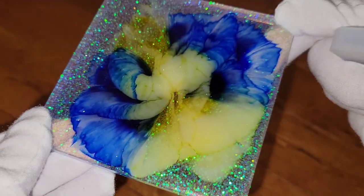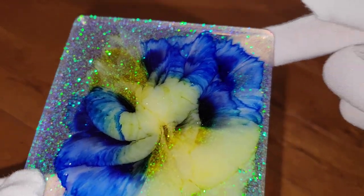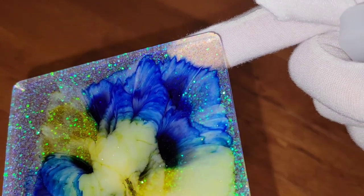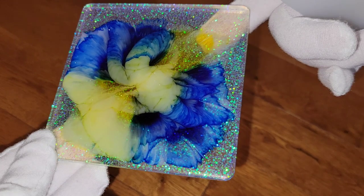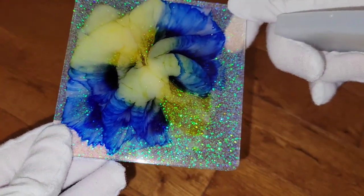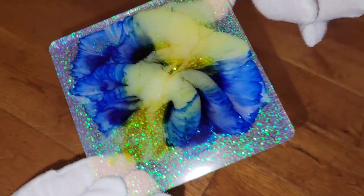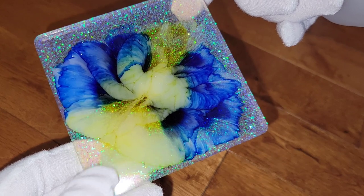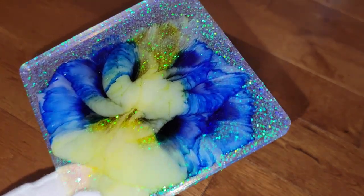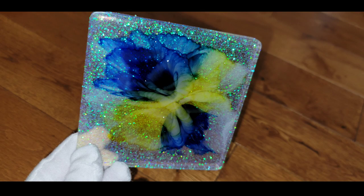I was going to demold these outside but it's just been really cloudy lately, so I'm demolding them in regular lighting. You can see some of those fun details in the top right corner. Let me know what you guys think in the comments below! Thank you so much for watching — if you liked it, hit that thumbs up, don't forget to subscribe, and go check out a few more of my videos. I'll link all the materials I used below along with any coupon codes, and I'll see you next week for another video — bye guys!